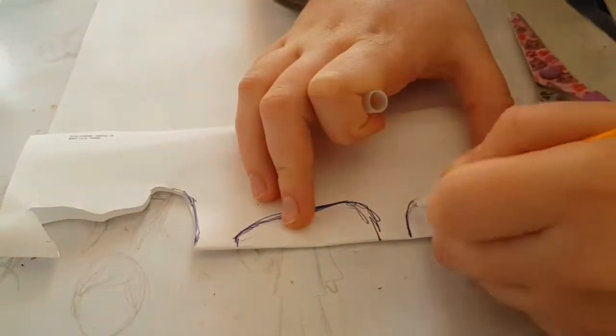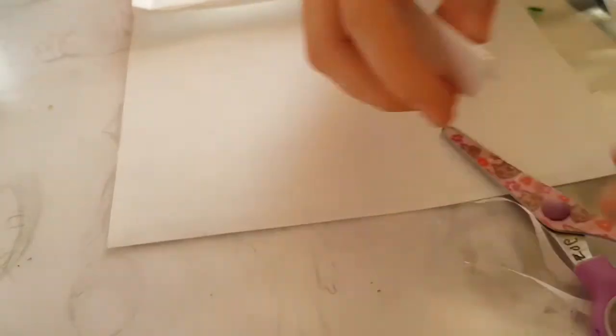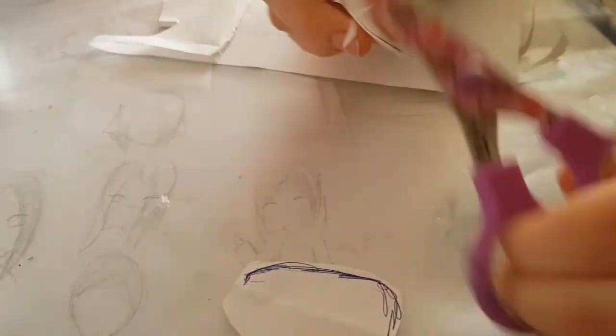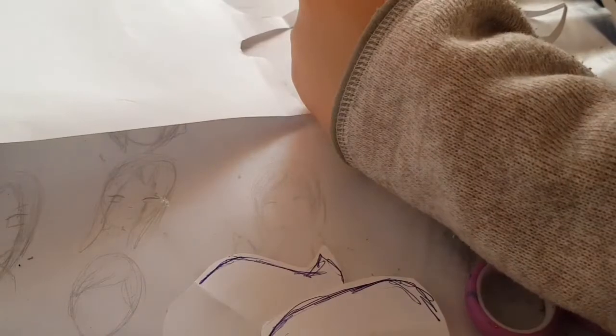First of all, you need a sewing pattern. You can easily make it yourself by just drawing the shapes and forms — pieces of the fox — onto a piece of paper. For pieces that have to be symmetrical, you can just fold the paper, draw only a half, and cut everything out together.